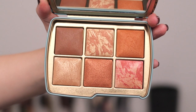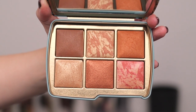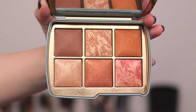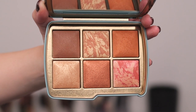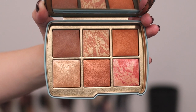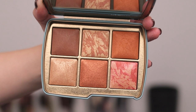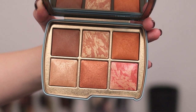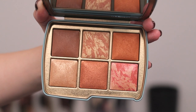Here's a close-up of the tiger palette. From left to right, top to bottom: finishing powder in Transcendent Light, metallic strobe powder in Brilliant Glow Strobe Light, blush in Burnished Glow. Bottom row: metallic strobe powder in Divine Strobe Light, metallic strobe powder in Copper Flash Strobe Light, and blush in Iridescent Rose.